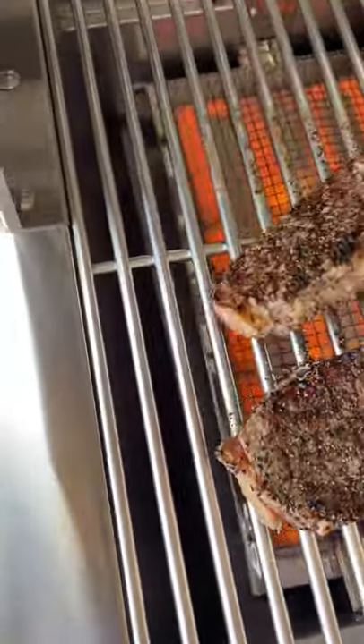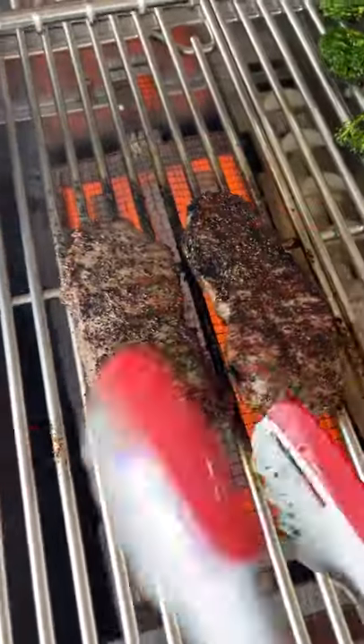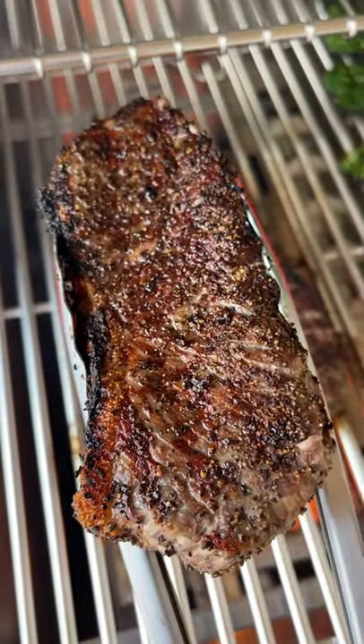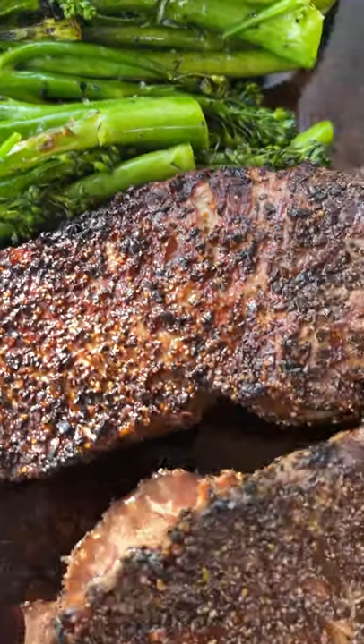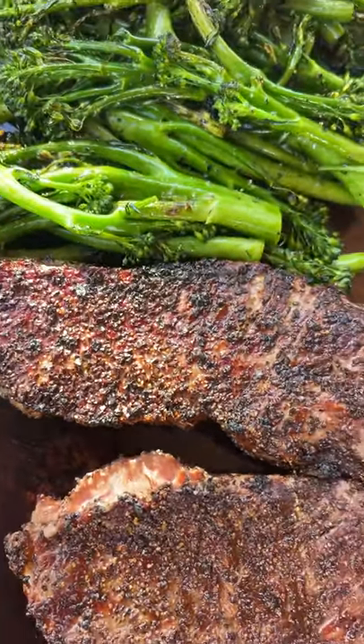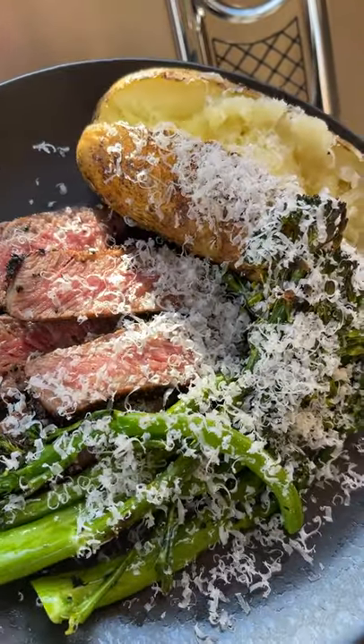Flip them as needed. Make sure that you don't let those get too crispy, and check out that crust right at the end here, right before I pull them off — it looks amazing. So we'll pull them off. Let everything rest, come back up to temp, get those juices back in there. Slice them up, serve with lemon and parmesan and a baked potato. Enjoy!